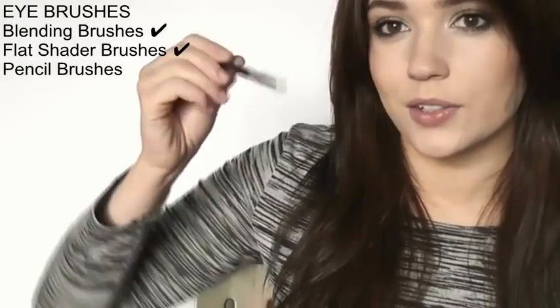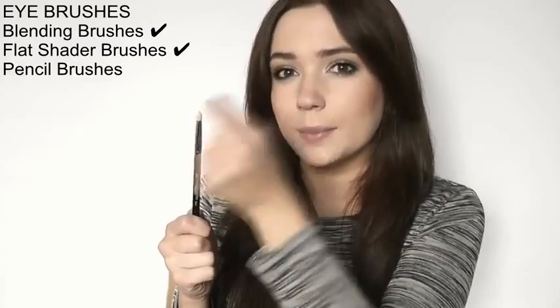If I'm applying liquid liner and I want to smoke it and blend it outwards, I go for this shorter, denser one. With this one you get a little bit more control and you can really blend and buff out things — almost like using a pencil brush, but it's got more of a solid flat surface.